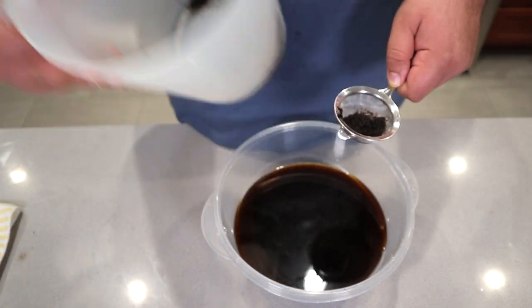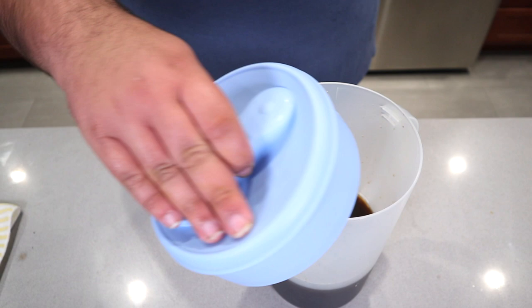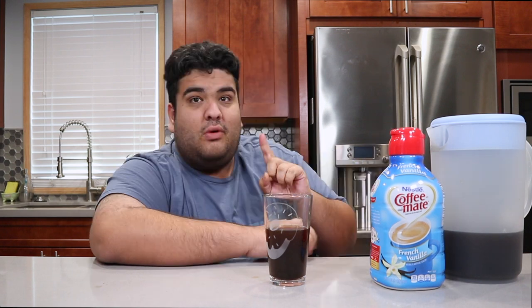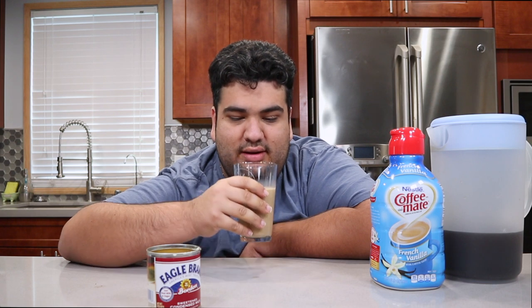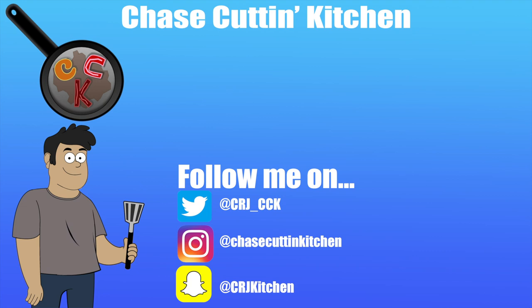Rinse this out again and pour the now clear filtered coffee back into the pitcher. Don't forget to put the lid on. You can have your glass of cold brew by itself, with your favorite coffee creamer, or a nice dollop of sweetened condensed milk. Sweetened condensed milk is so bad for you — is it? This has been Chase Cutting Kitchen. I'm CRJ, making cooking fun.